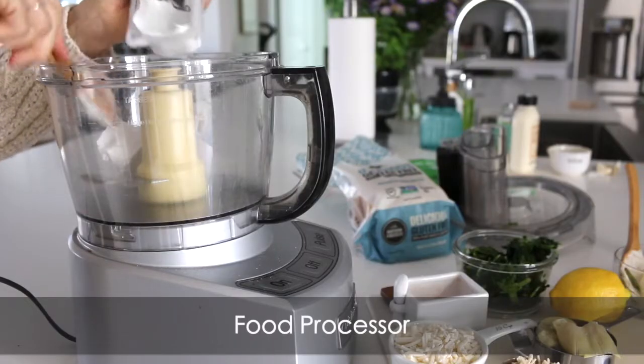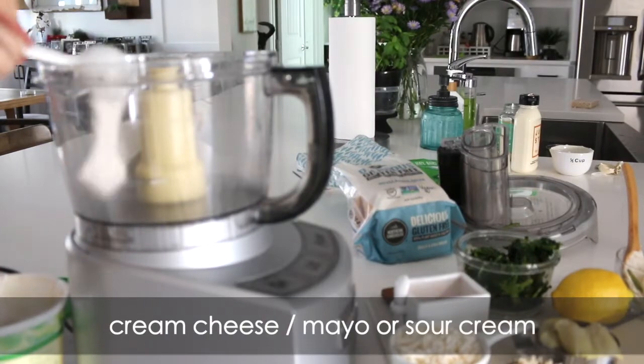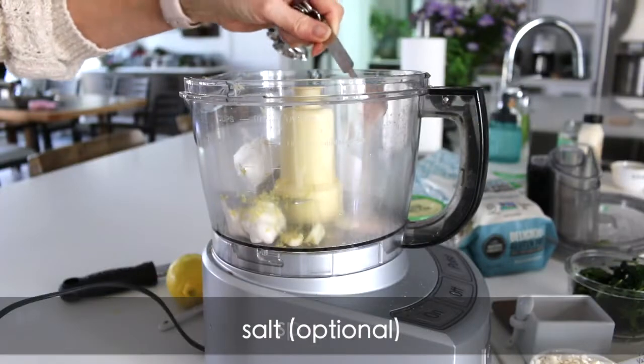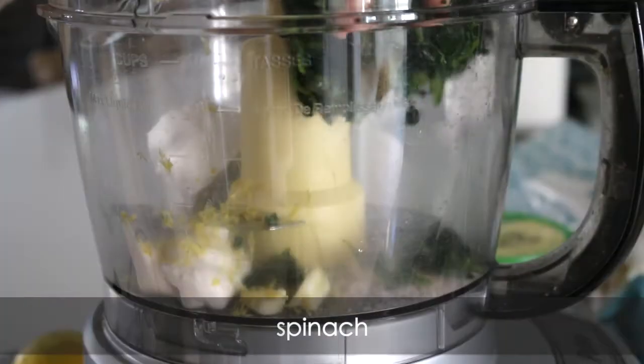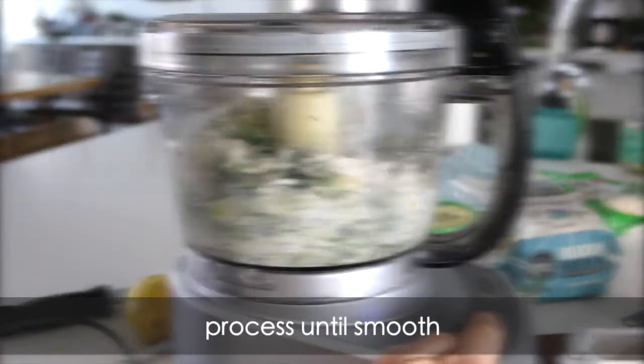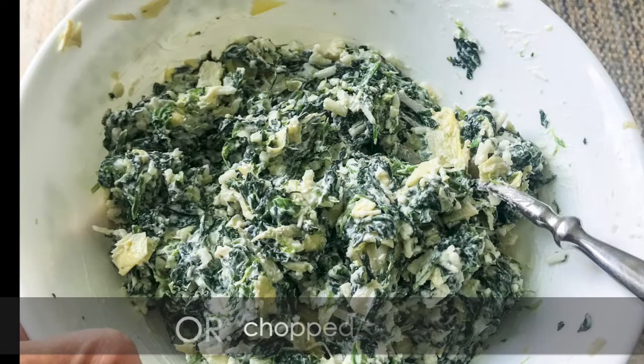Put it in your food processor — cream cheese, sour cream, or mayo, your smashed garlic. Now onto your lemon. You can add salt; obviously that's always optional. Put in your spinach and your artichoke hearts. Now blend it until it's good and smooth. If you don't want it smooth, the other option is to have your chopped ingredients and then stir them together. That's my favorite.